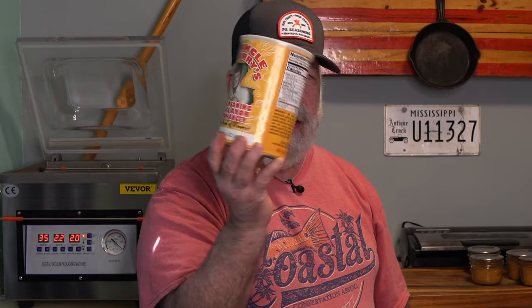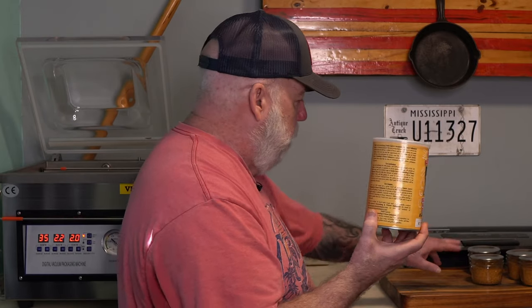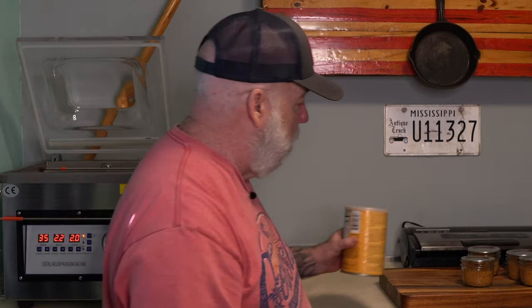Another thing it will allow you to do: I've got this big 30-ounce container of seasoning right here. Most seasoning shakers come in like seven or eight ounce containers that you can go through pretty quick. This is a cajun seasoning — not something I use every day — so I spooned and filled four of these jars up with the same seasoning and I'm going to pull a vacuum on these. That will make them last a very long time. There's still a little bit left in the big container that I'll use first, then move on to these.